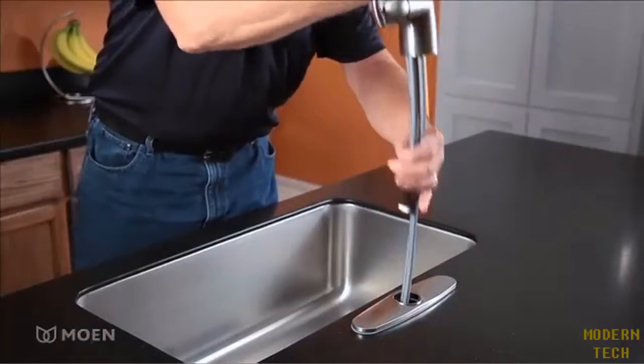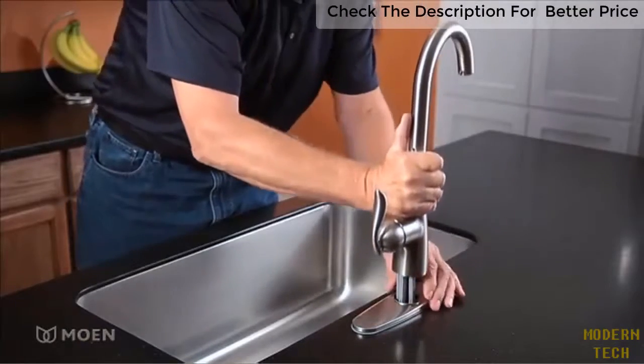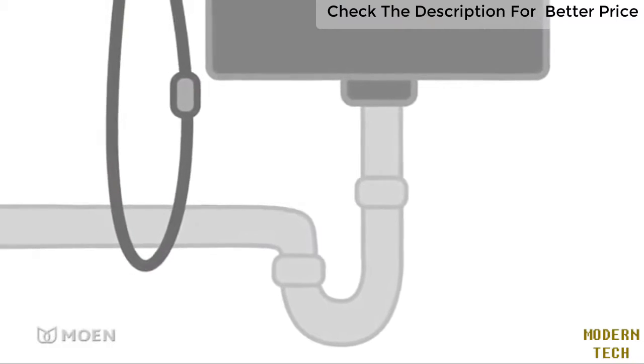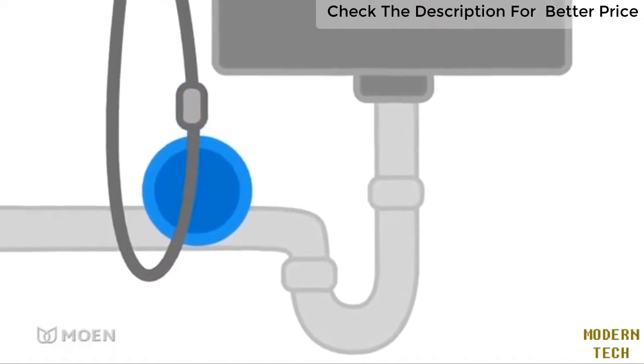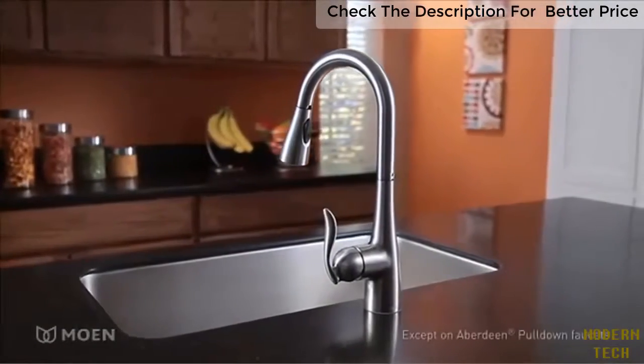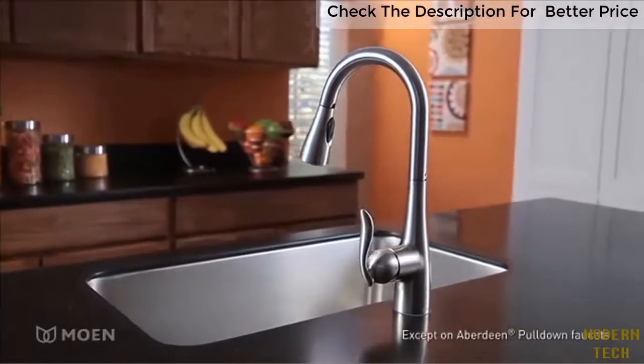If you're installing a Moen pull-down or pull-out kitchen faucet, you may need a hose corral. A hose corral is used when a hose weight gets caught on the sink drain and causes a pull-down or pull-out system to not function properly. It can be installed on any Moen pull-down or pull-out kitchen faucet.